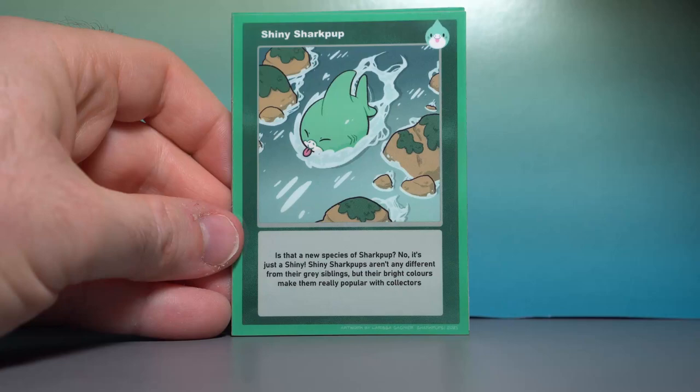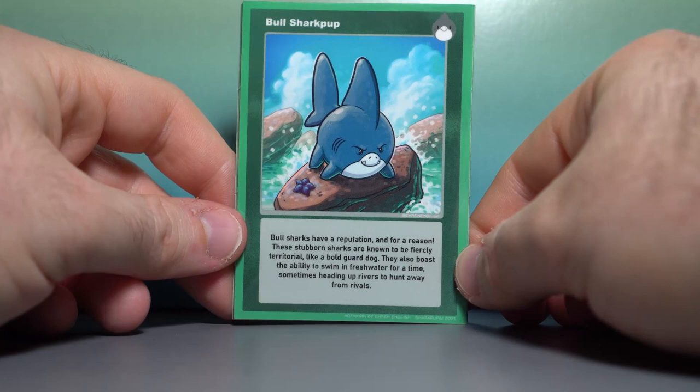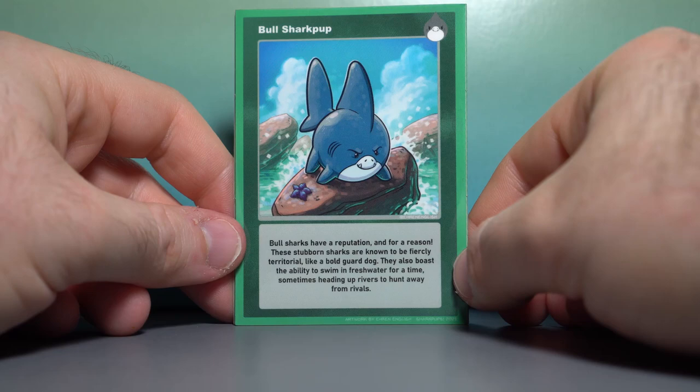Next up is the Bull Shark Pup — ferocious. Bull Sharks have a reputation, and for a reason. These stubborn sharks are known to be fiercely territorial, like a bold guard dog. They also boast the ability to swim in freshwater for a time, sometimes heading up rivers to hunt away from rivals. You better watch out, Shiny Shark Pup — if you go any further, you're toast.